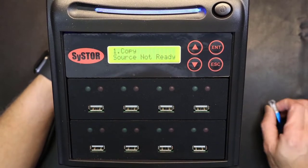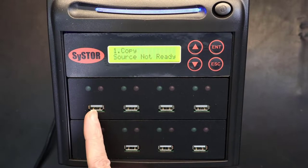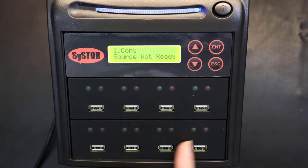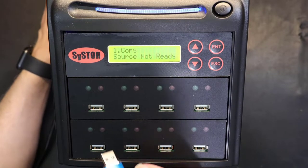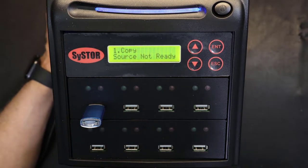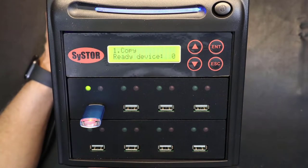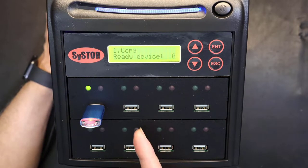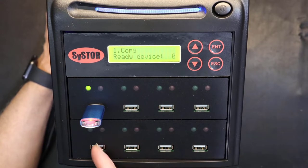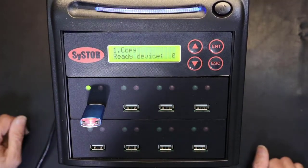Now we have good lighting. As you can see, it says source is not ready. The source is the very upper-left slot — all the rest are destinations. So if I were to copy this flash drive, I would put it in the source like that, and then this unit will read the source. I put my destinations in the other slots and it will copy everything to the destinations. Right now it says 'copy ready, device number zero' because I have zero devices plugged in.